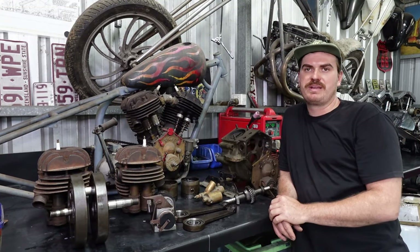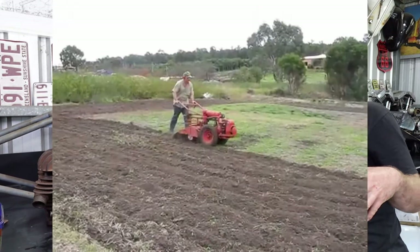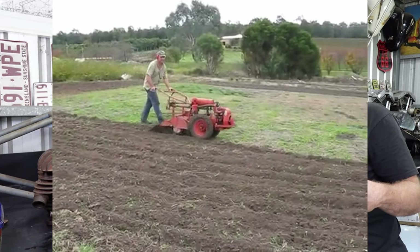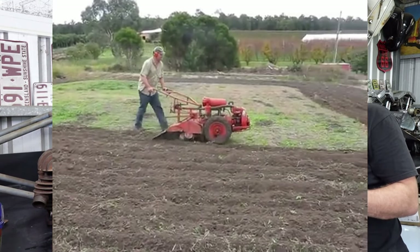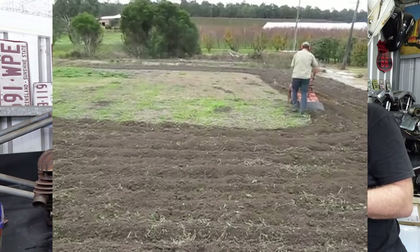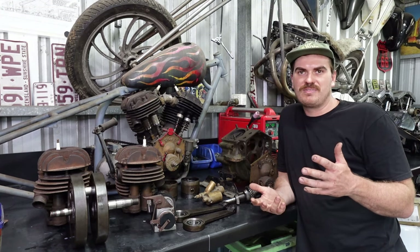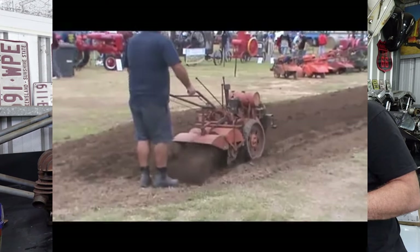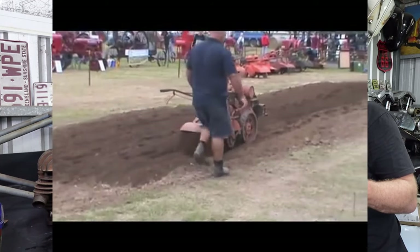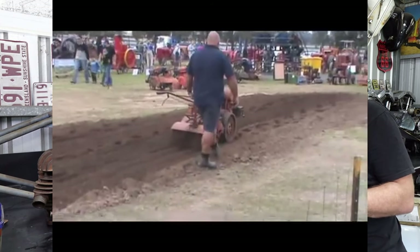This engine here is actually out of a rotary hoe — a piece of equipment that churns the earth as you pull it along, aerates the soil, and gets it ready for planting crops and preparing land.